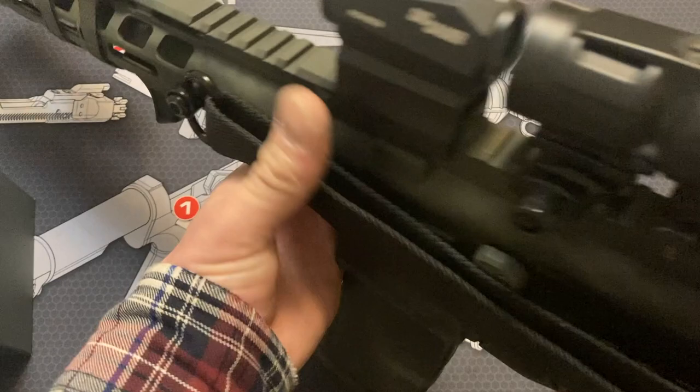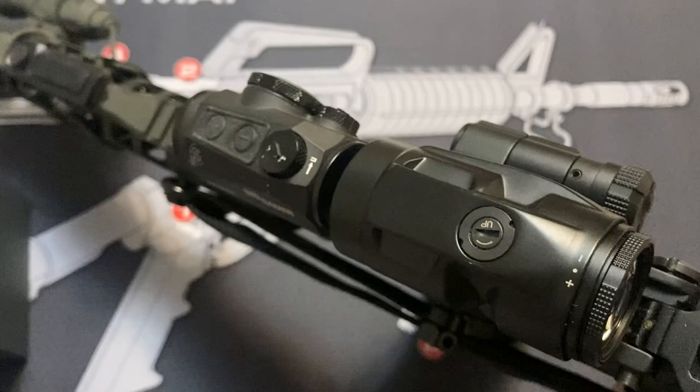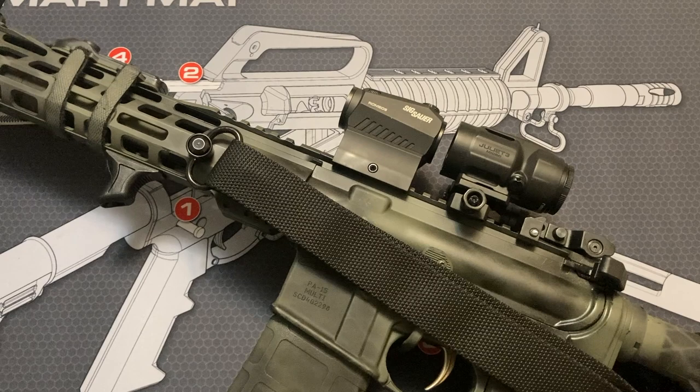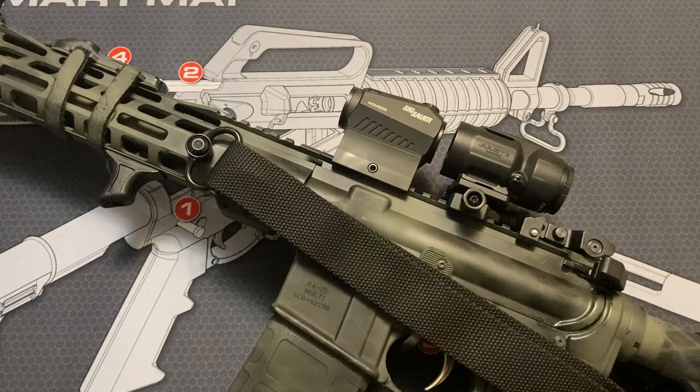Again, you do have pros and cons — this one being extremely fast to go from 1x to magnified at 3x. Whether you need to use it to identify what you're looking at or just to make a farther target a little bit easier to see — which is what I was doing out there today. I was shooting at a 4-inch target I put on a piece of wood out in the snow, and it was a lot easier to make sure I was on target with the 3x magnification. I had to hike way out there in knee-deep snow; it's 4 degrees out today, but I feel like adverse conditions are great for testing out equipment.